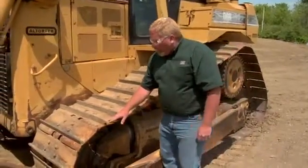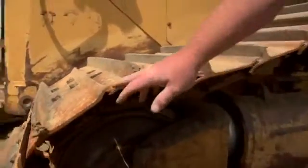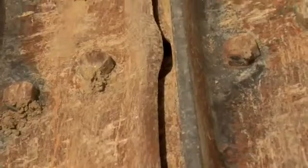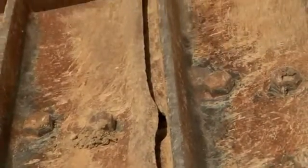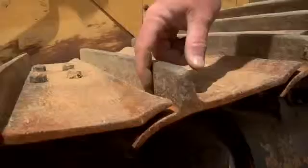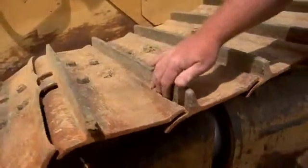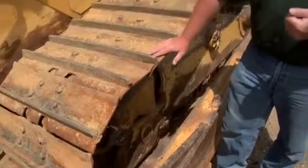As we look at track pads, we not only want to look at the grouser height, but we also want to look at the leading and trailing edge. As you can see, this trailing edge is pretty scalloped. If we were running in rock, we can actually start to wedge rock inside this scalloped trailing edge, and what that can do is either bend a pad or break the pad. It also creates unnecessary stress on our undercarriage.